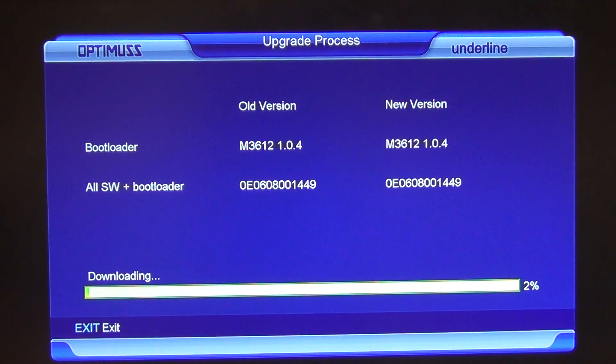This next part of the process is going to take about a minute to a minute and a half. What's happening here is we're pulling the latest version off of our server. The old version of the firmware is M36.12.104, and the new version is also M36.12.104, so we're actually on the same ones here.